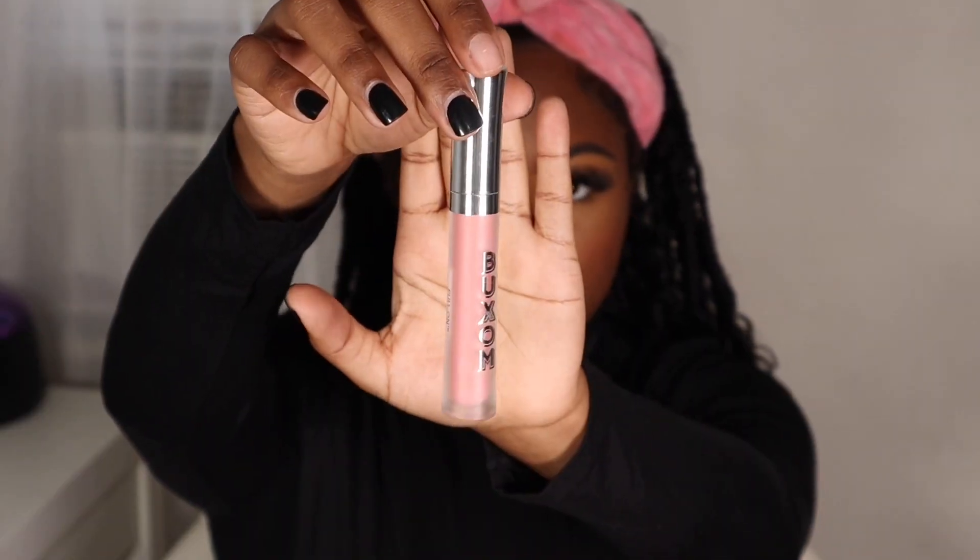Once I finish lining my waterline, I'm going to take some mascara to fluff out my bottom lashes. Typically I would do a wing liner, but because I have lashes on I don't like to do liner with them. I'm now finishing up my lip combo — I'm using the Bosom lip plumping cream as my top coat, just to give my lips a little bit of color.